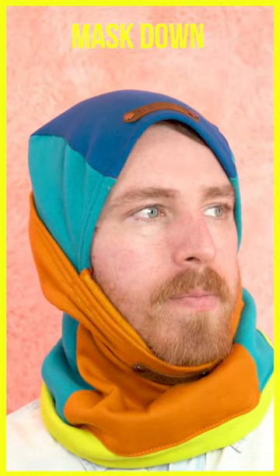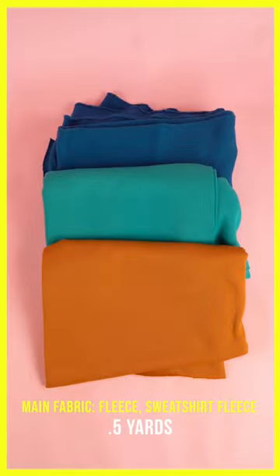How to make a multi-purpose winter face mask. Start by gathering the supplies on the screen and printing off your PDF pattern.